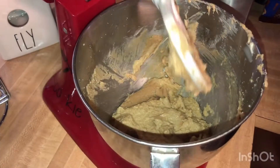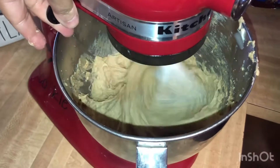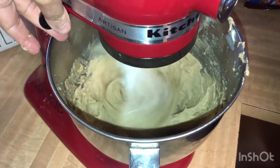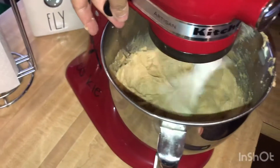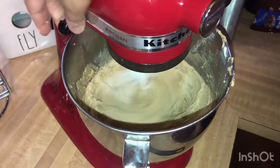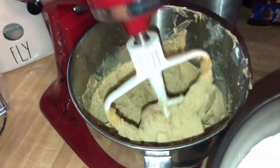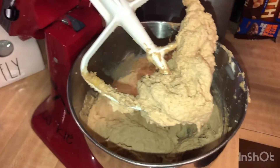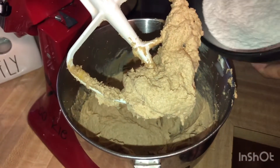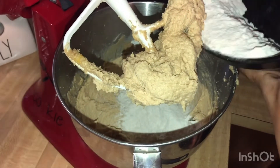All right, so now we're gonna go ahead and stir this back up. Then we're gonna add in our flour a little bit at a time. I don't want to over-mix this. We'll add it a little bit at a time.